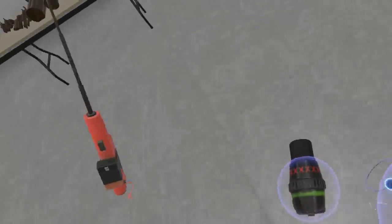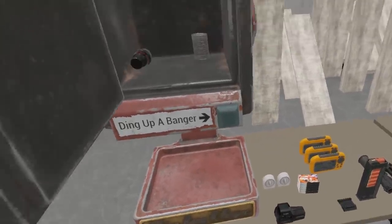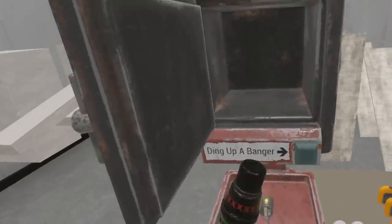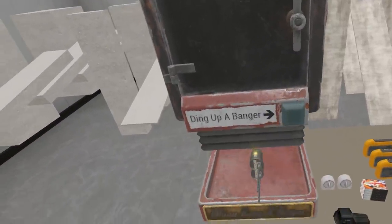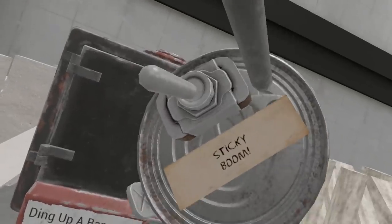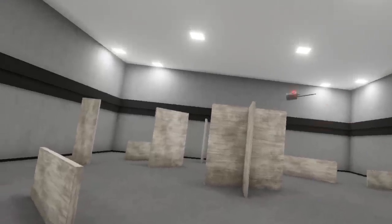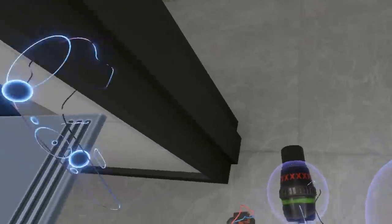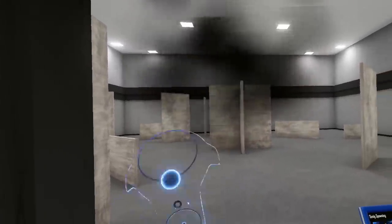Let's actually make ourselves a couple of those. Let's make them sticky. You'll notice the note on this now says 'sticky and boom.' Run over here, let's arm it. Arm it. Back ourselves up. Pull our detonator out. Wonderful. So I hope you folks enjoy playing with the banger system, especially now that we have our first example of remotely detonated explosives in here.